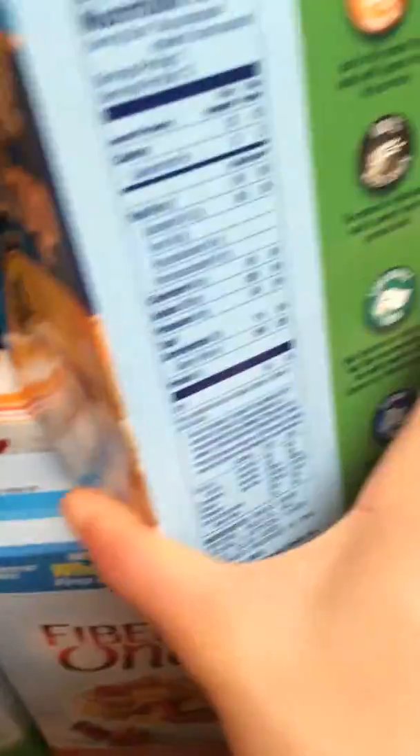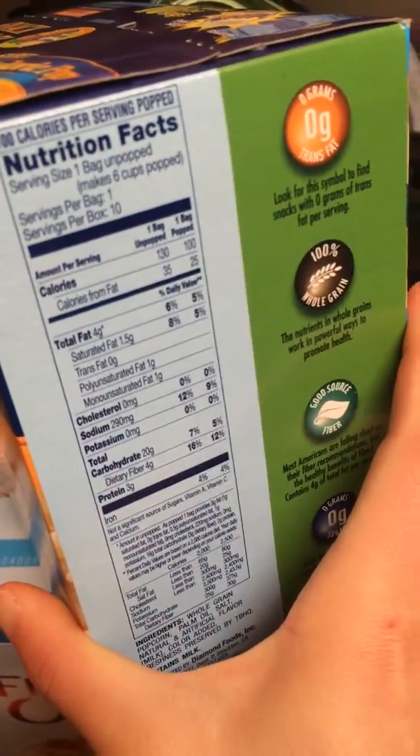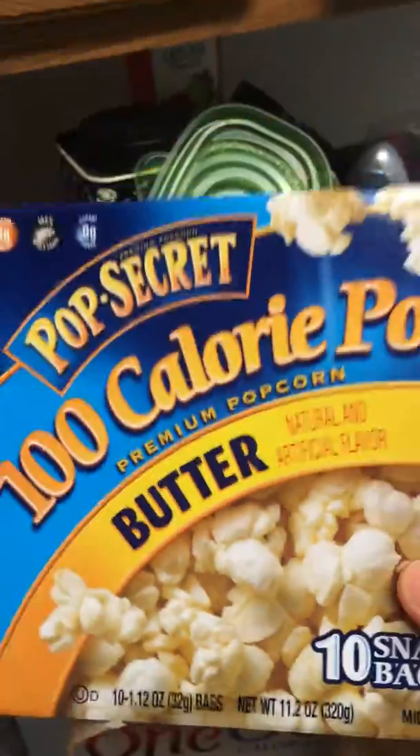This popcorn is on discount and you can see one package is only 130 calories, which is pretty low for popcorn. So I just bought a whole box of it. And this is another magic thing I want to introduce to you guys.